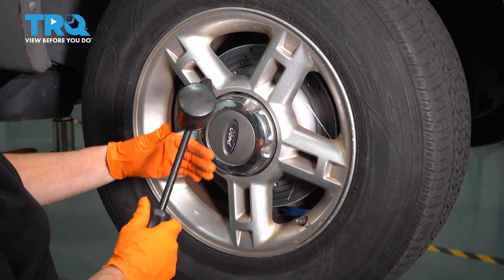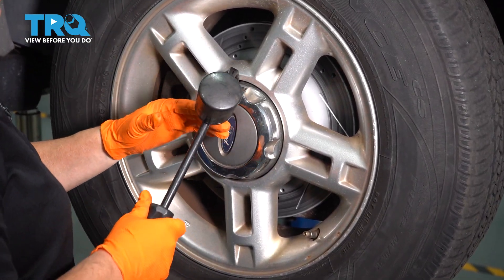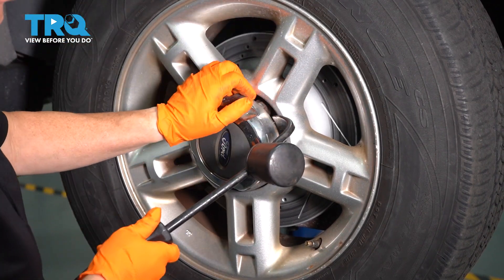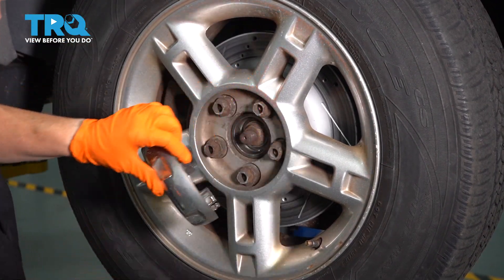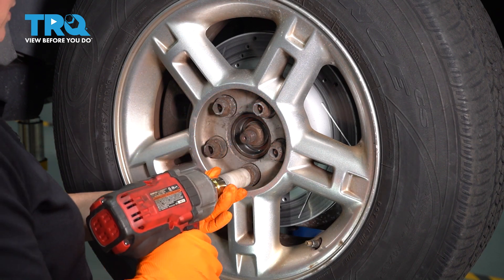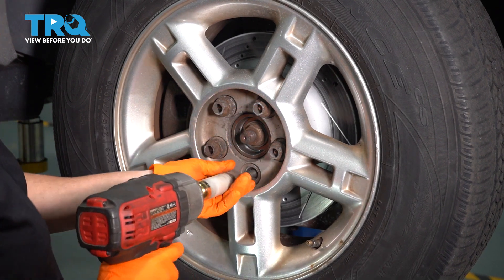I'm going to remove the center cap using a little hook — they have a little spot so that you don't damage the actual alloy rims. Pull that right off. That's a 19-millimeter lug nut, so I'll take the wheel off.